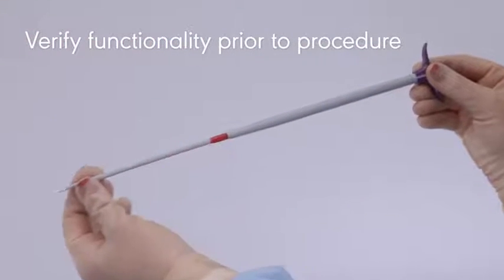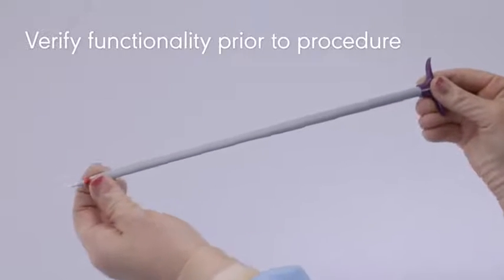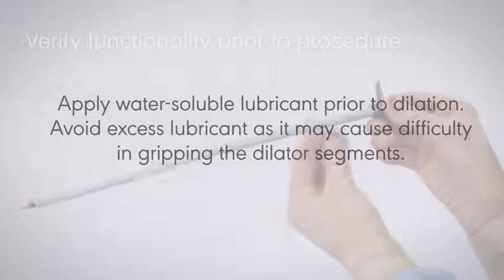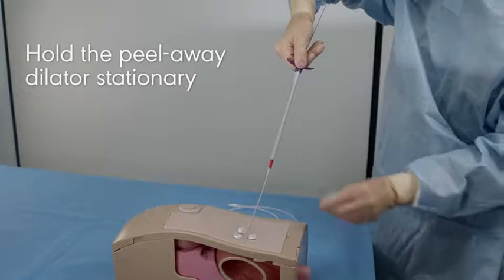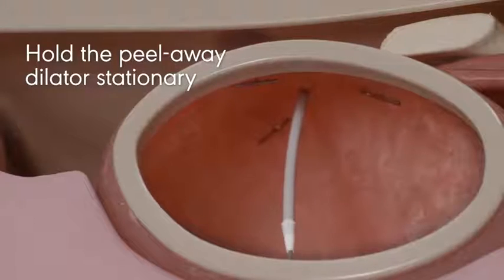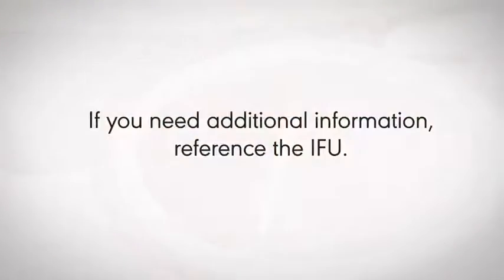Verify functionality of the telescoping dilator prior to the procedure by advancing each dilator sleeve distally until the physical stop is felt. Apply water-soluble lubricant prior to dilation. Avoid excess lubricant as it may cause difficulty in gripping the dilator segments. Once positioned, hold the peel-away dilator stationary during the procedure to prevent it from migrating further into the stomach.